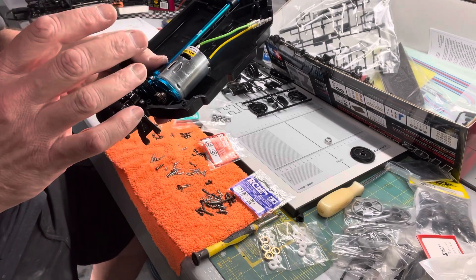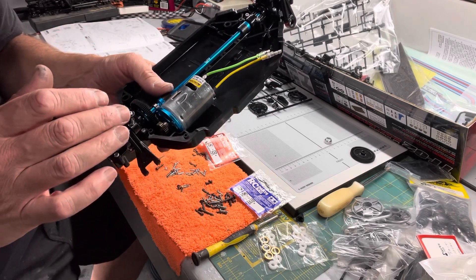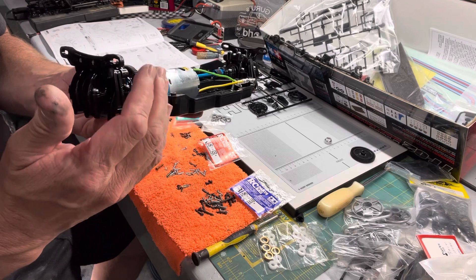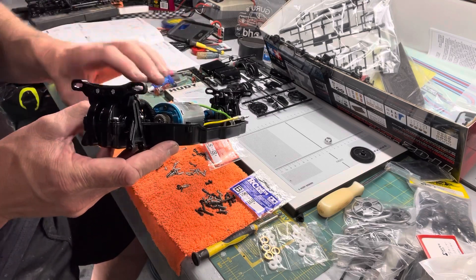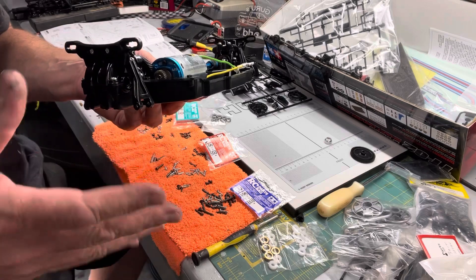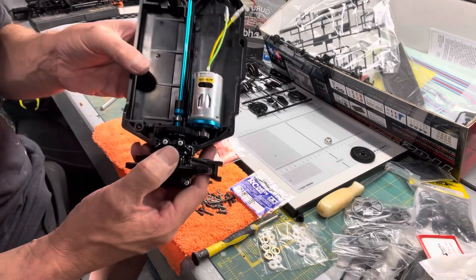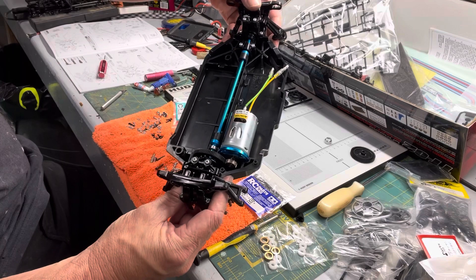With this motor mount versus the stock one — the stock one has letters corresponding to gear size, but since we're doing a completely different gear setup running standard 48-pitch gears, what I had to do with this slotted motor mount is keep the bottom screw slightly loose to move the motor and adjust mesh. Once I got my mesh set, I tightened the top screw, pulled the motor mount back out, then cinched the bottom screw down to make sure it holds under vibration. Anywhere we have metal on metal, put a little drop of blue thread lock — not red, blue.